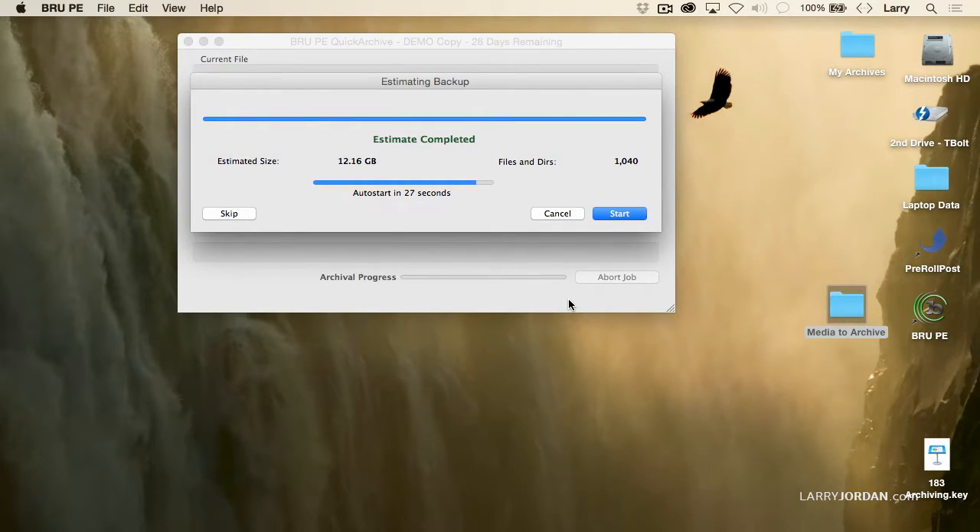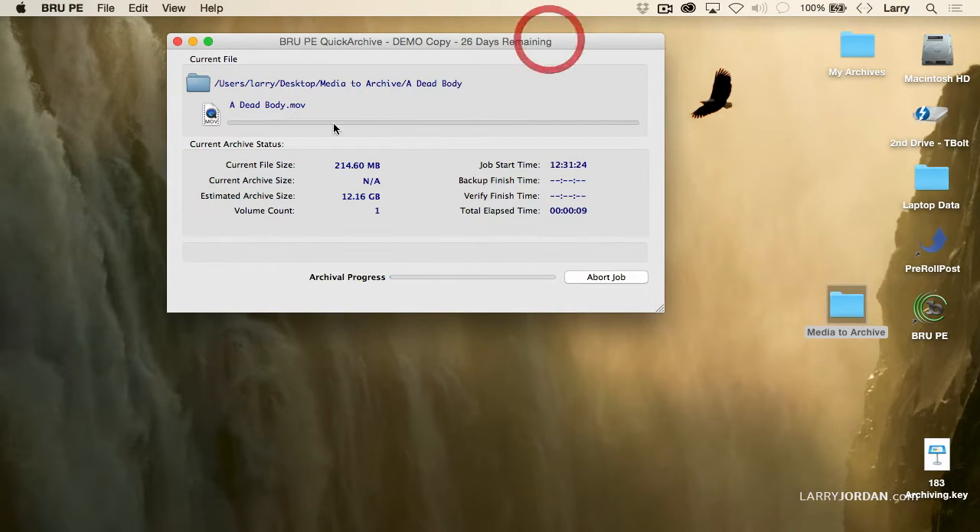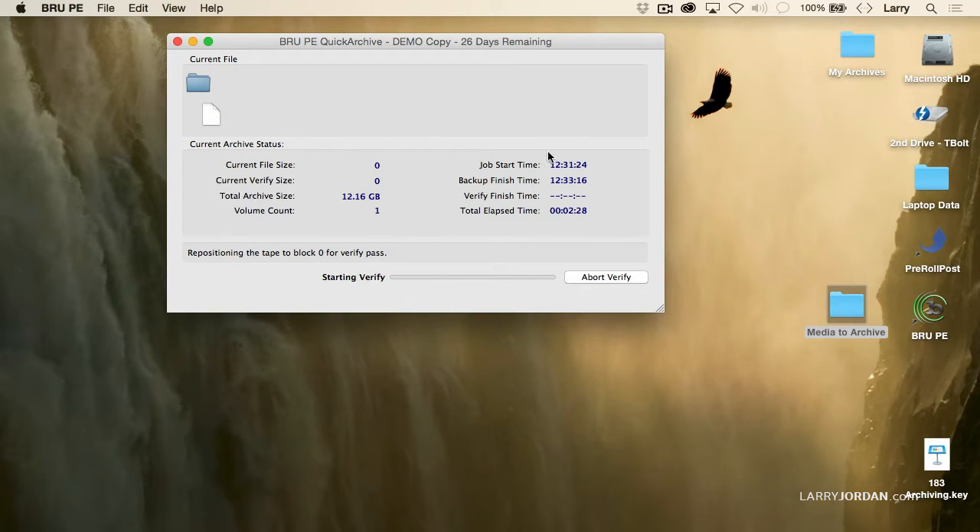The backup process starts — I'll save us some time and click Start. We can see a progress display showing what's being archived; it's going to take about six minutes. About two and a half minutes in, it's starting the verification process. You can hear the drive backing up to the beginning of the tape so it can verify that the files laid down are accurate.